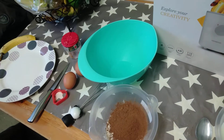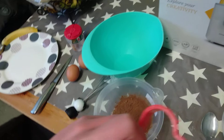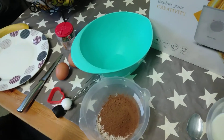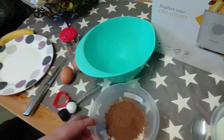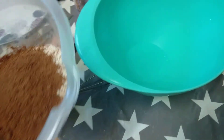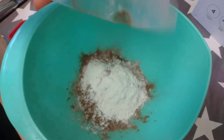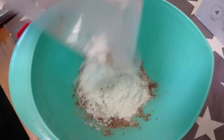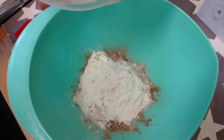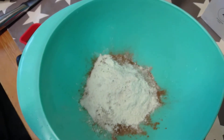You'll need two eggs and a bowl. We are also using a cutter — we're going to do it into a heart shape. First of all, what you have to do is mix in the dry ingredients. We're just going to add in the flour and the cocoa powder, then the eggs, and then we're going to add the milk after.